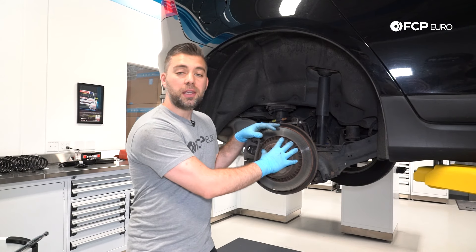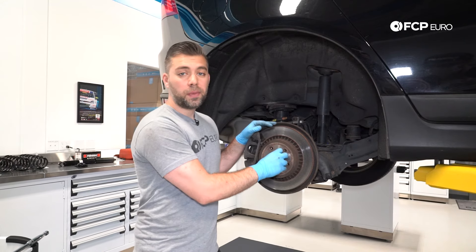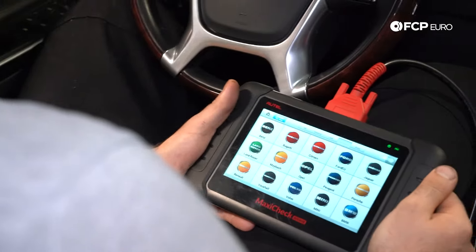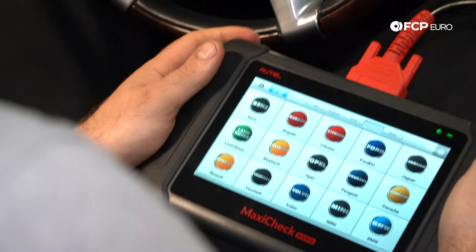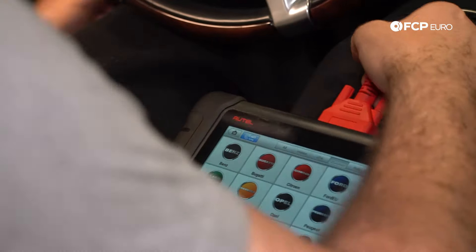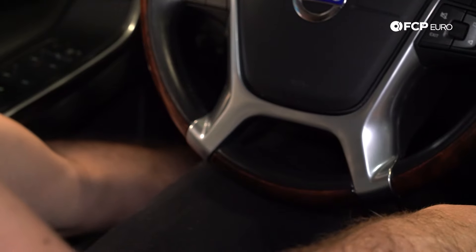With the wheels off, the next step is to go in the car, turn the ignition on, plug in your scanning tool, and retract the electronic parking brake. We have our scanner — this is the Autel MX-808. You can use this scanner from our website; we'll add a link above. Plug it in on the left-hand side where the DLC connector is.